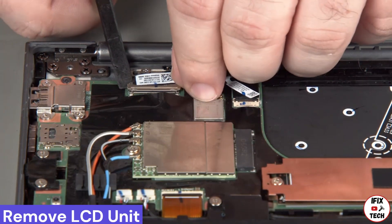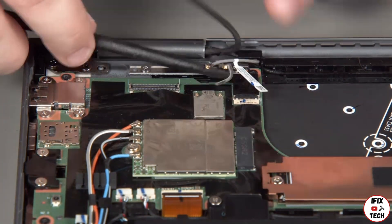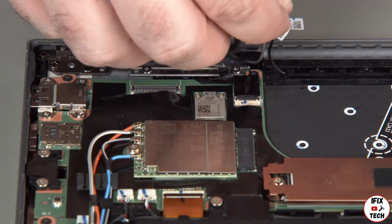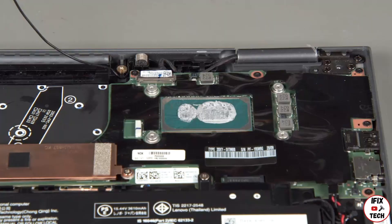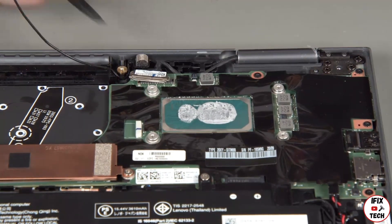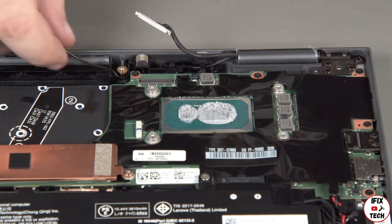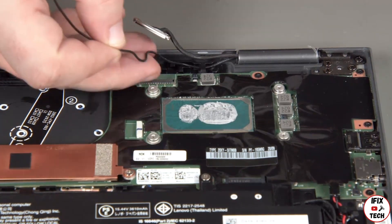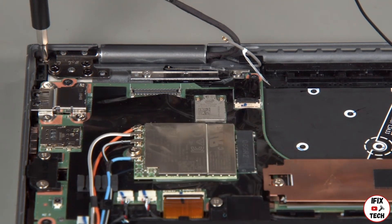Disconnect the camera cable from the system board and disconnect both wireless LAN antennas. Remove the black antenna cable from the guides. Disconnect the LCD cable from the system board and remove the LCD cable and black antenna cable from the guides. Remove four screws from each hinge.